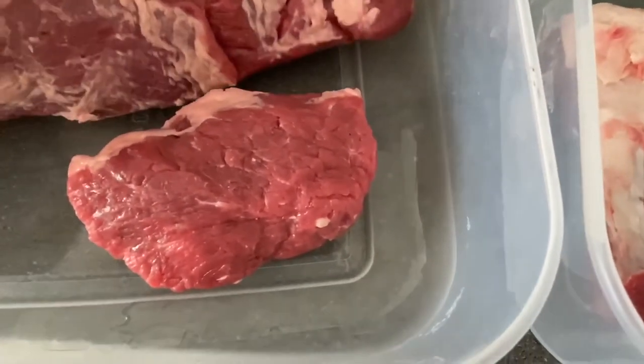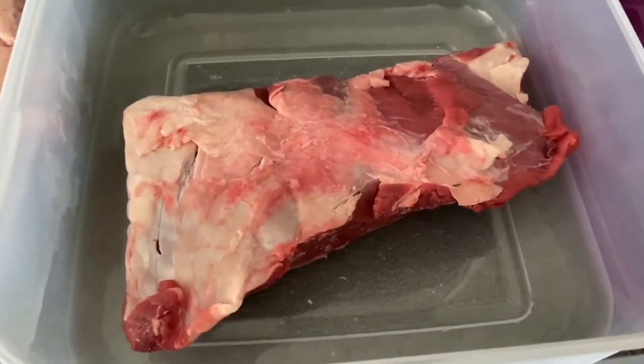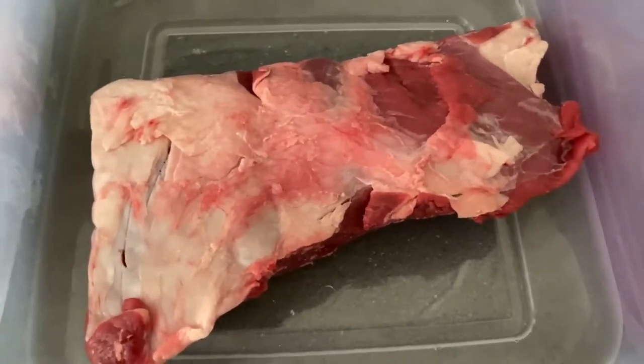I think I'm just going to use a fairly simple rub. For the beef I'm just going to use a hot sauce and salt and pepper.